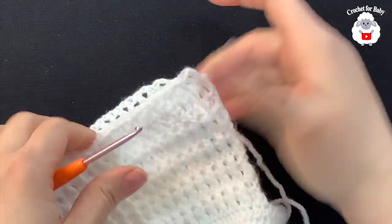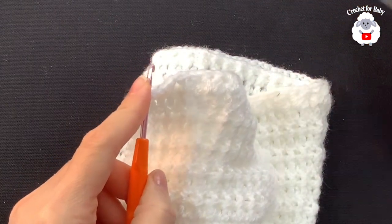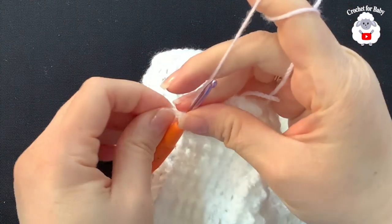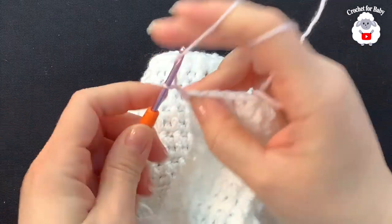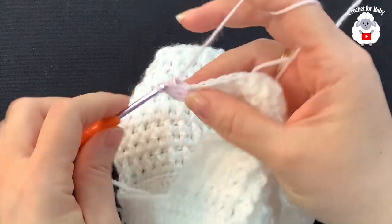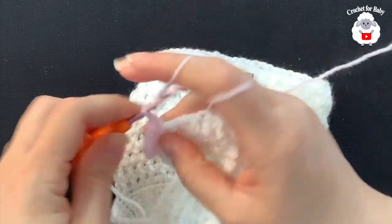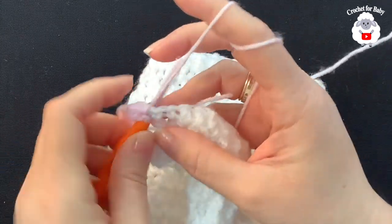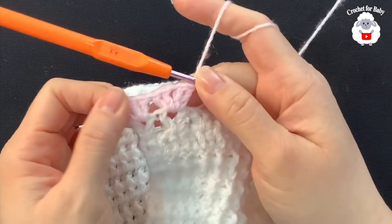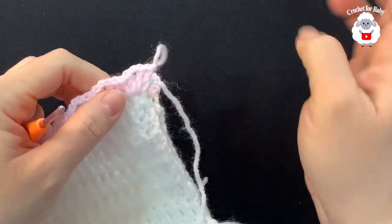Now go to the first V stitch with the pink color. Chain three, inside the V stitch make a double crochet, chain one, two double crochets — that's a fan stitch. Jump to the next V stitch and repeat: two double crochets, chain one, two double crochets. Continue making fans inside each V stitch all the way across, then cut yarn and finish off.